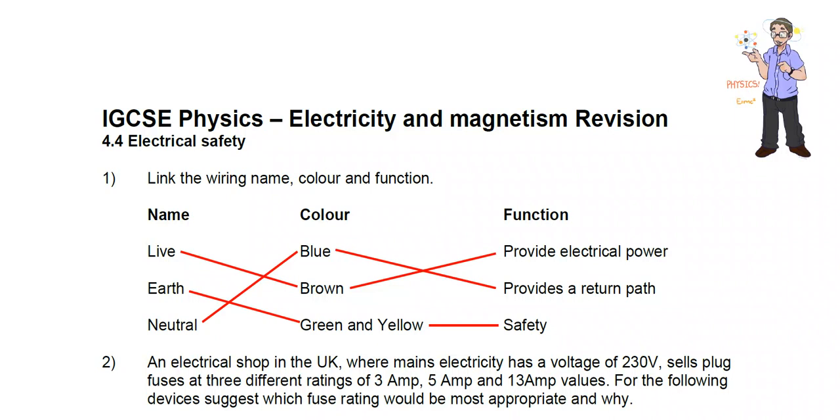4.4 Electrical Safety memo, question one: link the wiring name, color, and function. Inside the plug we have the live, earth, and neutral wires. The live is always brown and it provides the electrical power.